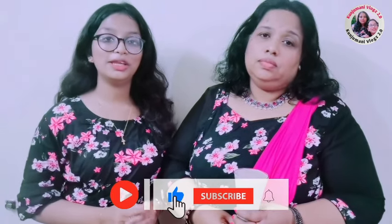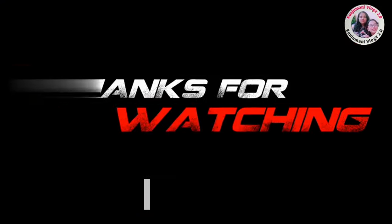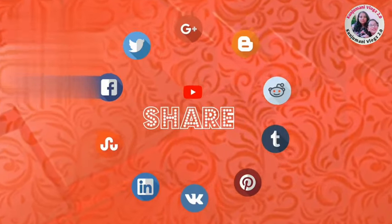If you like this channel, subscribe to my channel. If you like this video, please like this video. Thank you. See you next time.